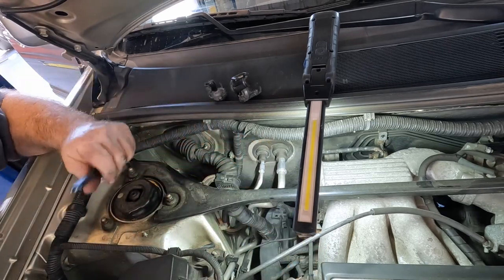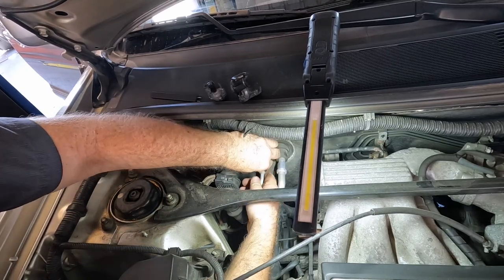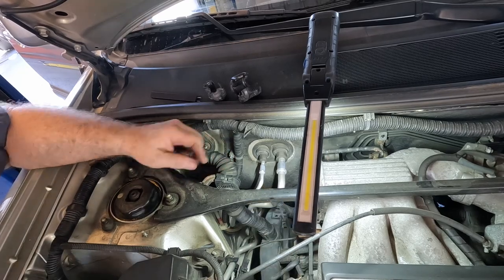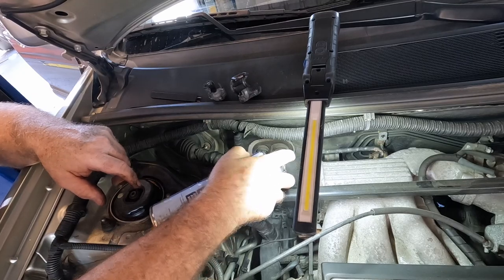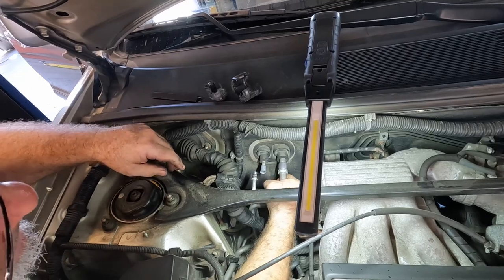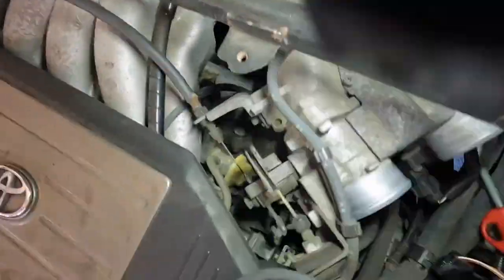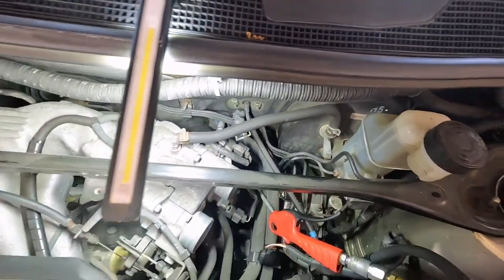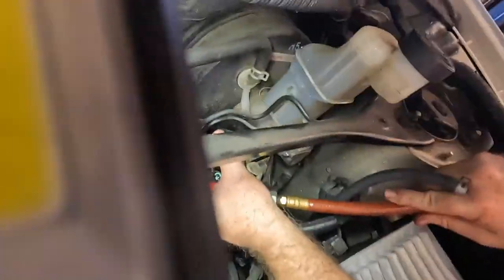There might be some residual pressure in here — I vacuumed it down Friday. It says not to put tools in there; sometimes they come apart, sometimes they don't. There you go — all right, that's better. Whoa — I'm sorry about that, I didn't mean for you guys to fall down.